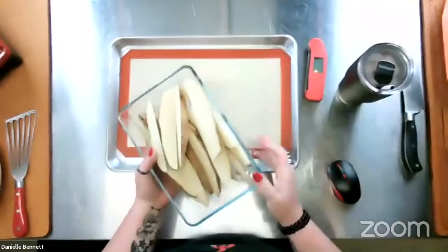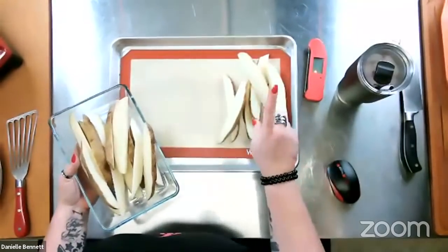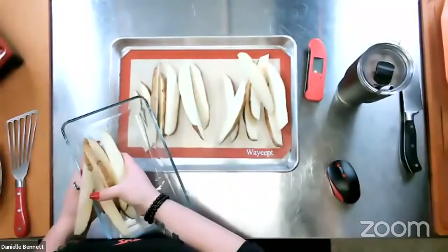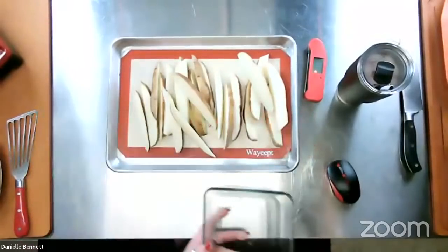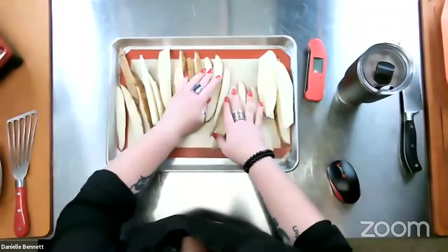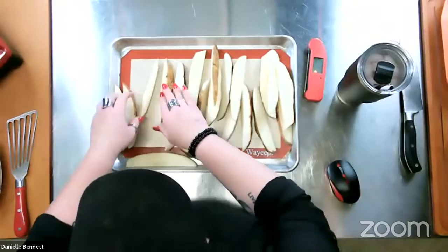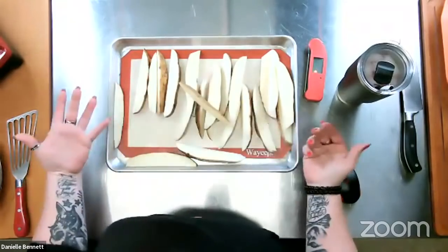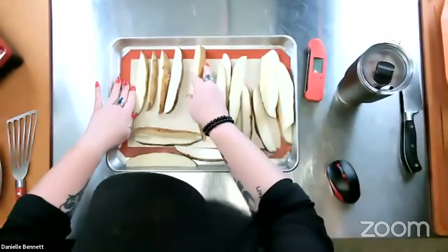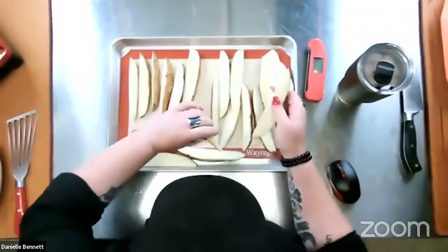Tonight I've got some cut-up russet potatoes, all about the same size. Size matters because things that are the same size will cook at about the same time. You want to make them all into one lovely, lovely layer. This is important because we don't want them crossing over each other — they're not going to get that lovely wood-fired effect. And if you don't have a grill, you can do this in your oven, but you never want them actually touching on top of each other.